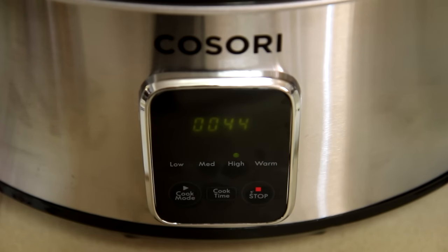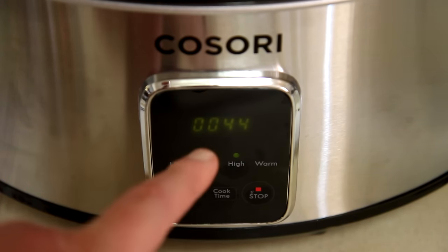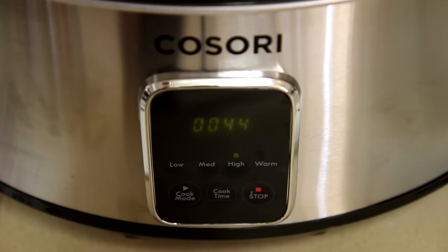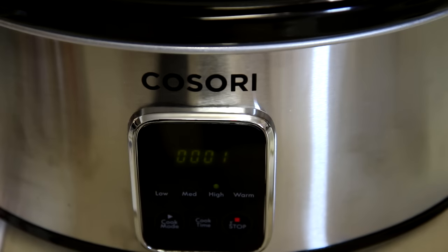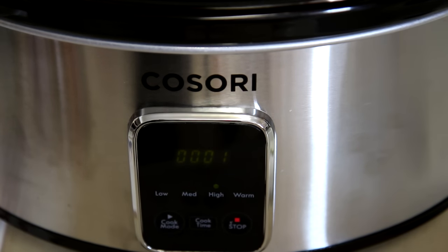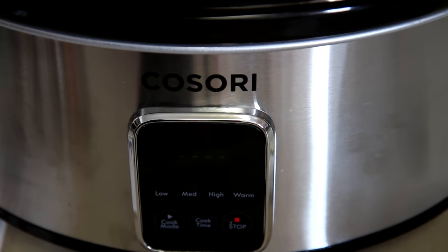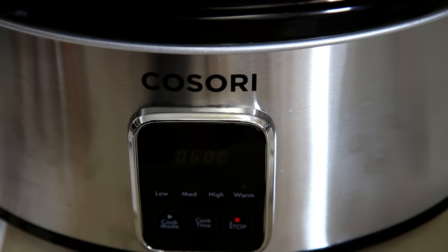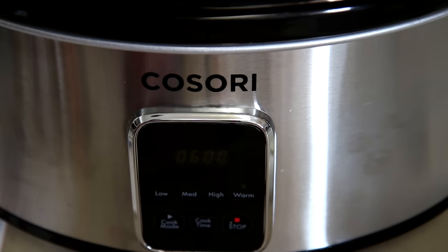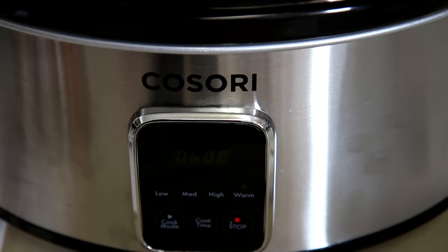This chicken smells great. It looks like we have 44 minutes left to go. One thing I will say is that this display is not very bright — it's kind of hard to see. We're down to one minute, so let's see if it shuts off and clicks over to warm like it's supposed to. It looks like it just shut off. When it's on warm it just flashes like that — there we go, it just reset itself. It says six minutes and warm. So it flashes for a minute before it switches to warm, but it did work.